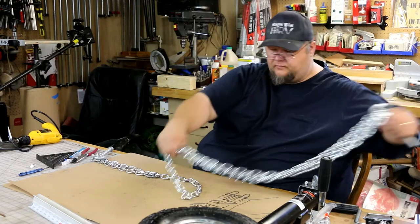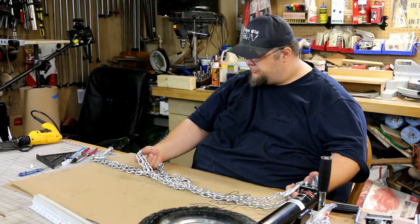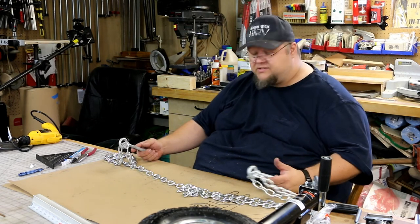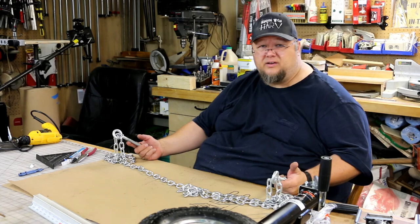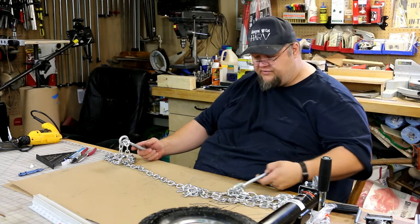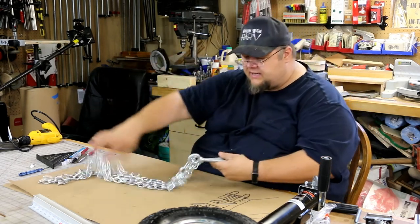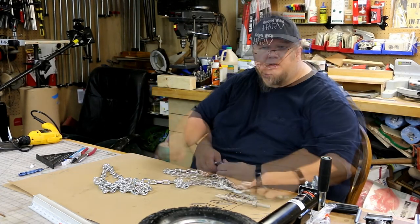Once we get it the right length we should be able to get easy tension on this pretty quick and it should be great for picking it up. Once I've moved it I can just unhook the chain and take it out of the way. I didn't want a trip hazard right where the door to the coop is — I didn't want anything like a hitch coming out of the front because that end is where we go in and out. Anyway, that's the plan. The next step is to go outside and get these bolts in the ends and get the wheels mounted.